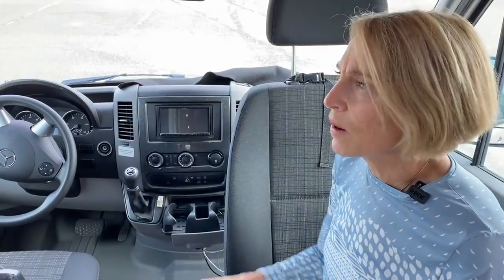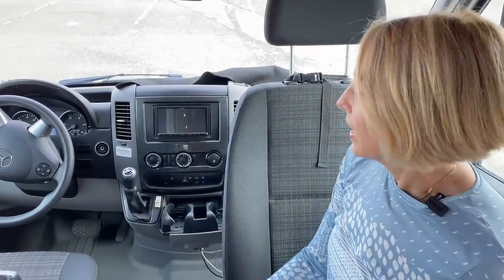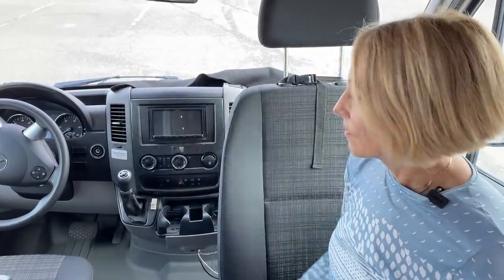They also added new speakers, and the total was about $3,000, which is a lot of money. Beach Auto Sound is also the same place that did the tinting on our front windows.